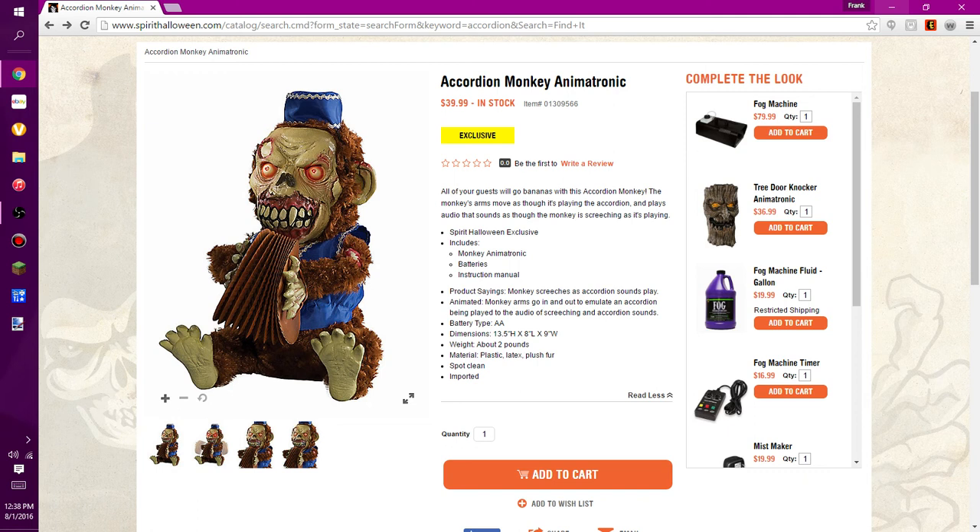Overall, it's a very cool prop. The only thing I didn't really like about it is it appears that the accordion is made of some sort of paper or something — I'm not sure what it's made of. It looks kind of cheap, but I don't know how else they could have made it. I mean, it's a good prop, but I don't think I'll be picking this one up.